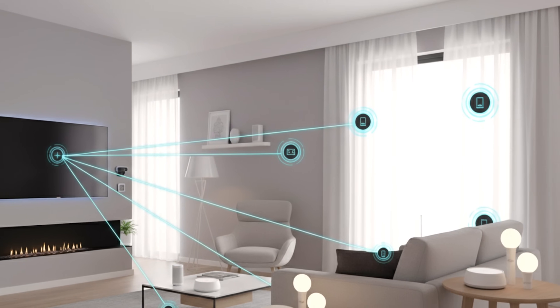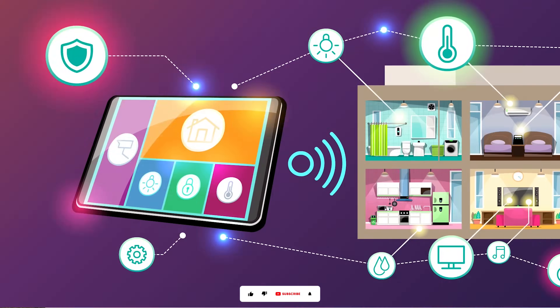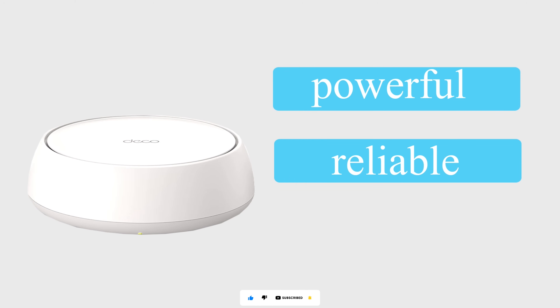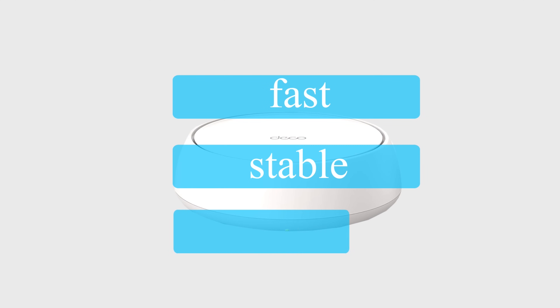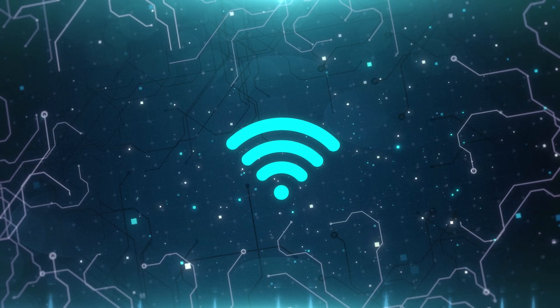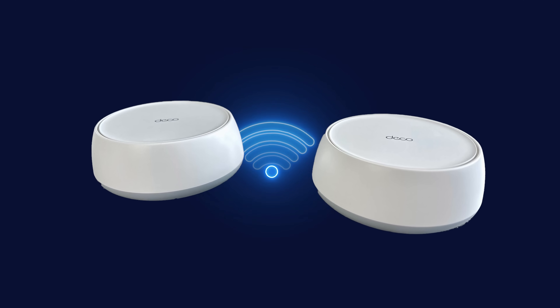Is the TP-Link Deco BE25 worth the upgrade? If you have a large home, a multi-gig internet plan, or a lot of smart devices and are looking for a future-proof network, the answer is a definite yes. It's a powerful, reliable, and user-friendly system that sets a new standard for home Wi-Fi. It's an investment, but one that will provide a fast, stable, and secure internet experience for years to come. Let us know in the comments if you have any questions about the TP-Link Deco BE25.